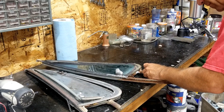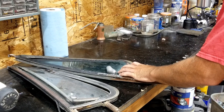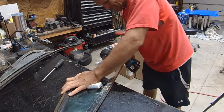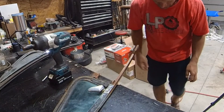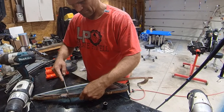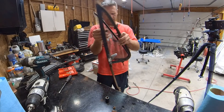This has what appears to be locking tabs on the bottom of it. I think I can just bend those out of the way and be able to pull this nut off. Okay, now we're off to a great start — that broke right off. That should release the vent window.